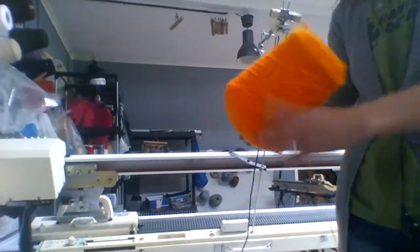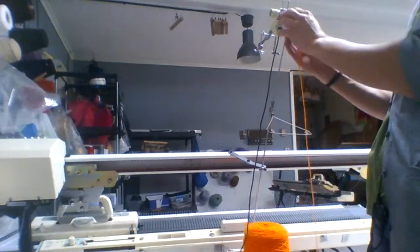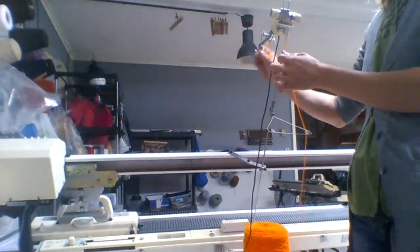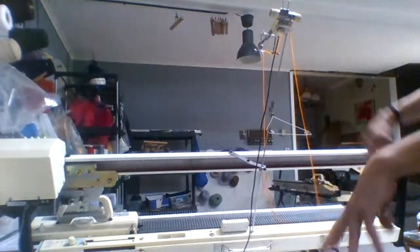I'm going to do cone yarn. Set it right there. I'm going to run it up through here, up through here, across here, under, over, and around. This cone is a little too big to go right there so I'm going to set it on the ground. So we're just going to knit out a test swatch here, and then once I do the test swatch I usually steam it, and then once it's steamed I can do a row count, figure out my gauge, and then from there I can design the patterns.